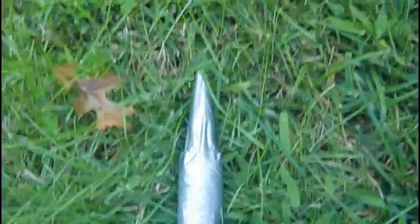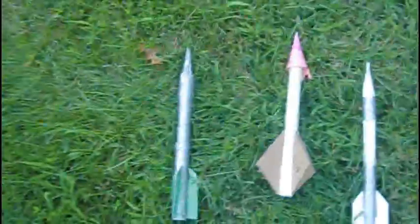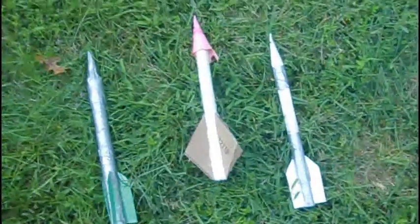Then we've got a duct tape model with loads of packing tape underneath and then a few layers of duct tape. This one should not blow up, and it's designed to be a little bit looser so that it's not grabbing the launch tube as tight.